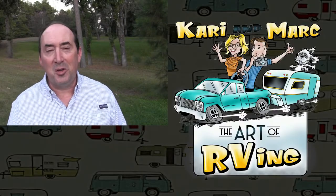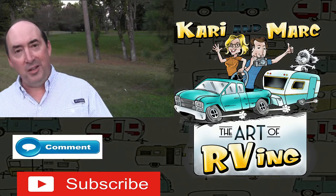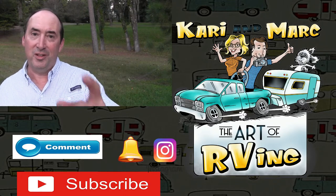Watch out for my next videos: top uses for the Solo Stove Transporter and the Solo Stove Transporter survival kit. I'm Mark with Art of RVing — thanks so much for hanging in there. Hit that subscribe button and watch for the next video.